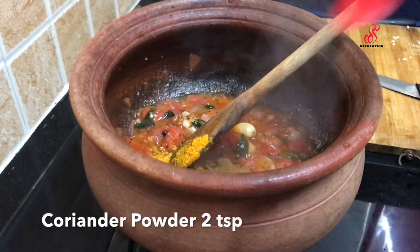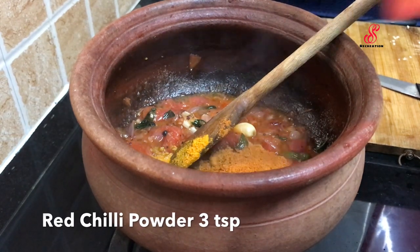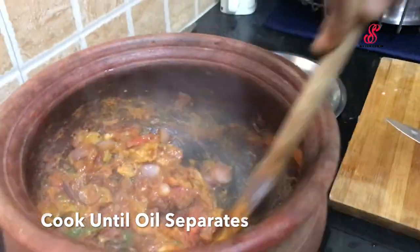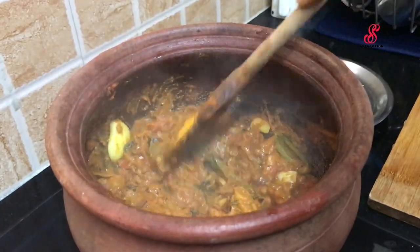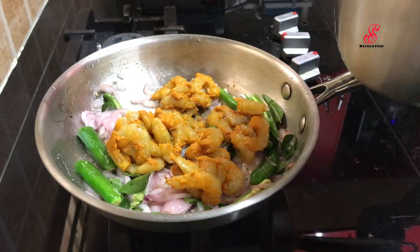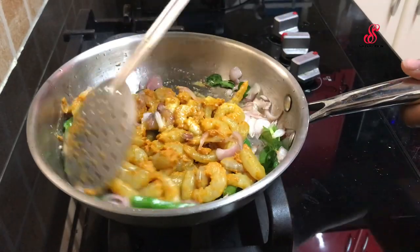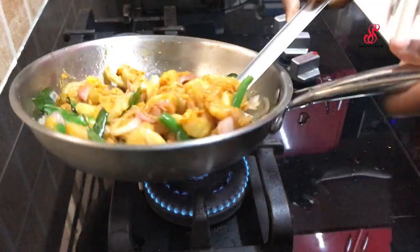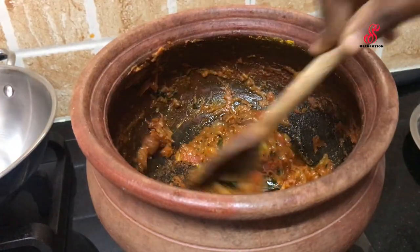Mix the oil in a pan. Add 2 tbsp of prawns and mix the prawns in the pan.